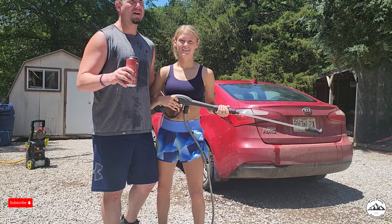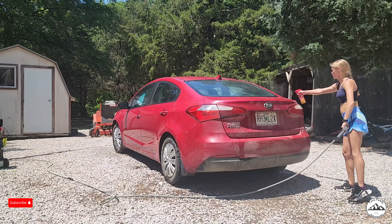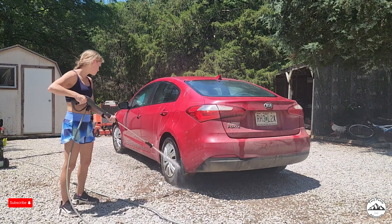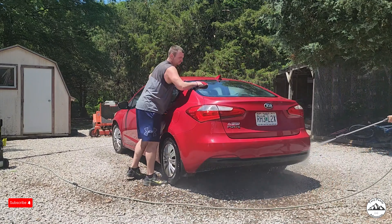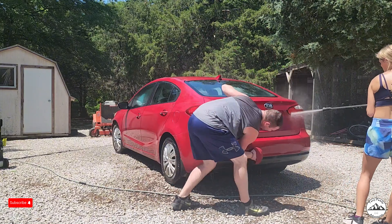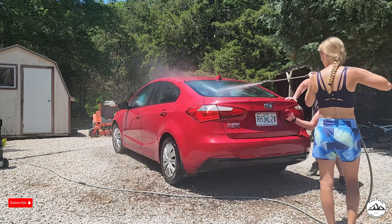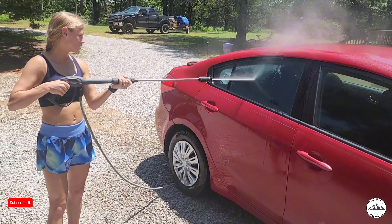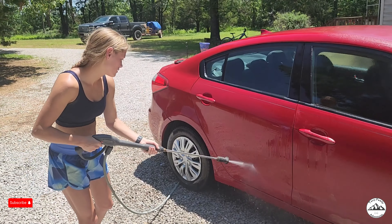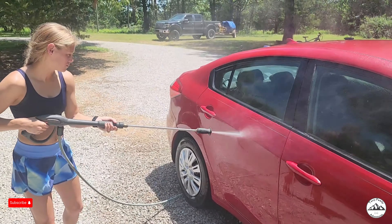Today is kind of just a boring day at the house, so we are gonna have a car wash day. It's been a while since our vehicles had a bath. We live on a gravel road, so they get pretty filthy. And even when we clean them, the gravel roads get them dirty pretty much right off the bat. But we're bored today, so we wanted to have a little fun in the water. It's a nice day.